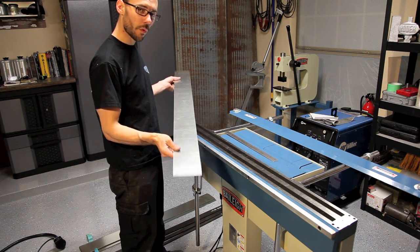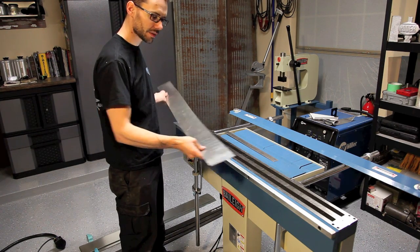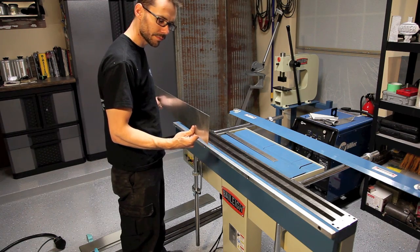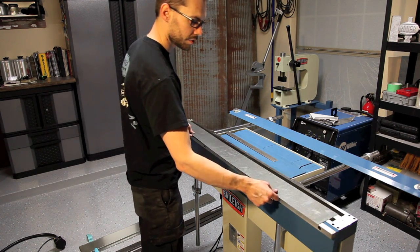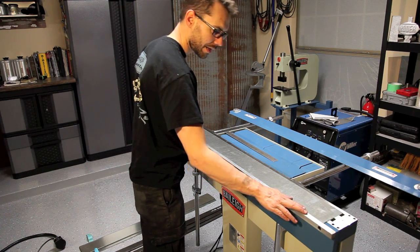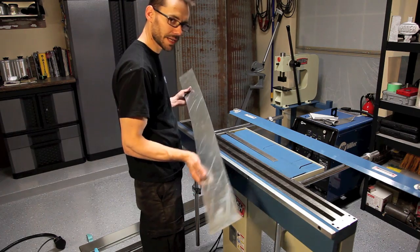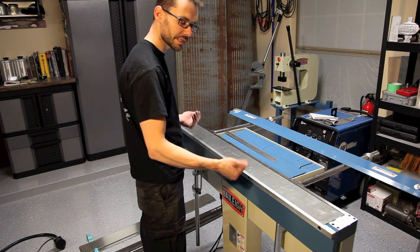This is a piece of 24 gauge galvanized steel. It's pretty thin, and this machine is capable of doing quite a bit thicker — almost twice as thick. But today we're going to show you how to bend this up. This particular shape I'm going to be bending is a pretty simple bend that could be done on a standard sheet metal brake. There are no clearance issues or anything like that.